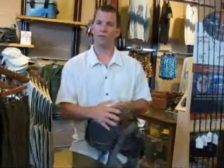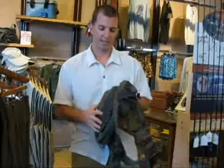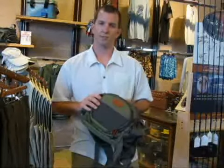It even has two water bottle holders on the side, so for long days wading in the flats, you'll have plenty of water to keep you hydrated. This is definitely the best product in class we've found for hip packs.